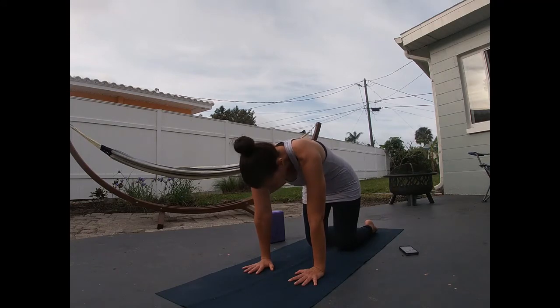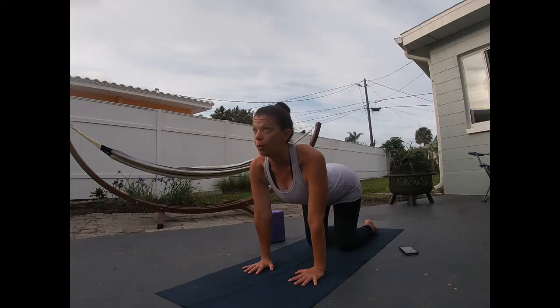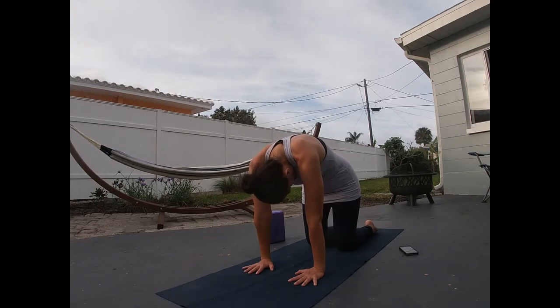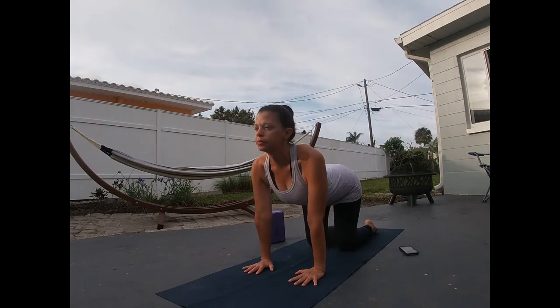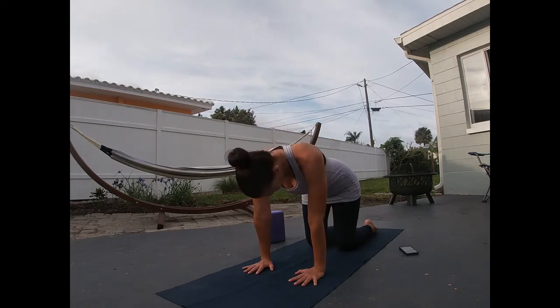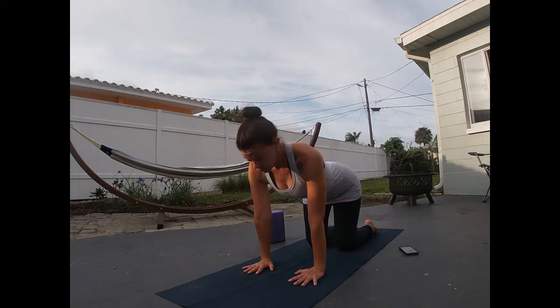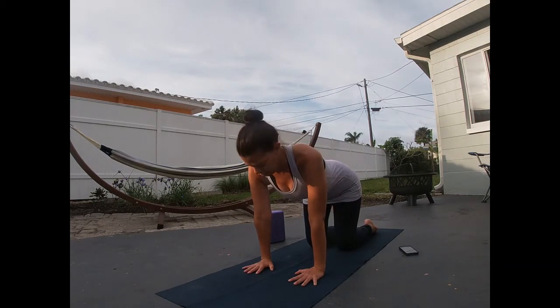Moving with your own breath — inhale, bring your heart through, bring the tailbone up to the sky, maybe look up. Exhale, round deep. Three more with your own breath. Last one — make it good.